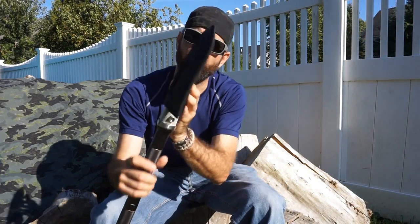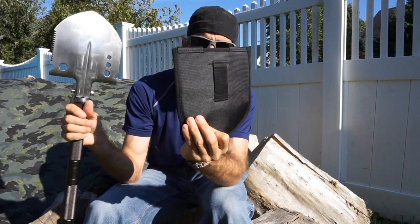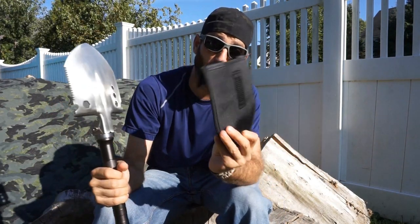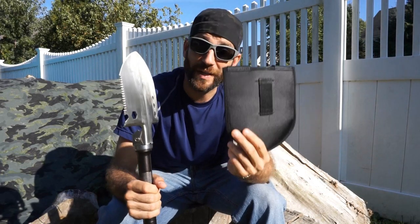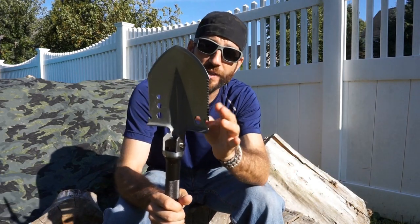The head of the shovel now has this cover on it. Removing it here — this does have a little loop on it, so if you wanted to, you could carry this on your waist belt. Not sure I would use it, but at least you can put a cover on the head of the shovel. Maybe you're carrying this on a pack and you don't want it to cause damage — that's definitely going to help.